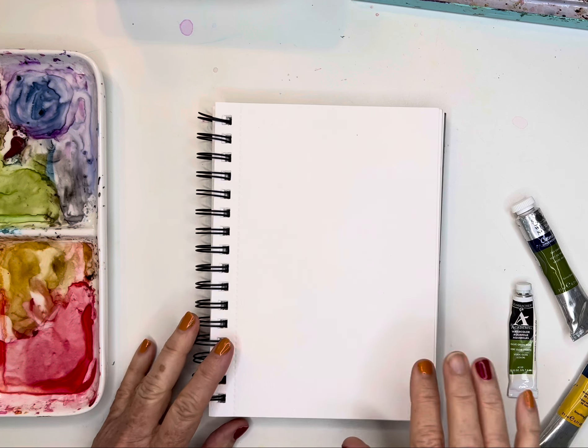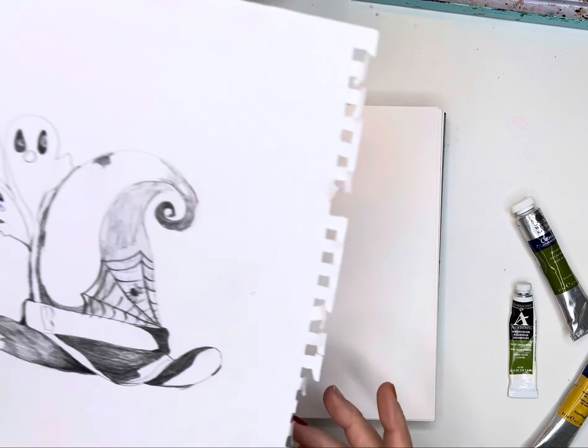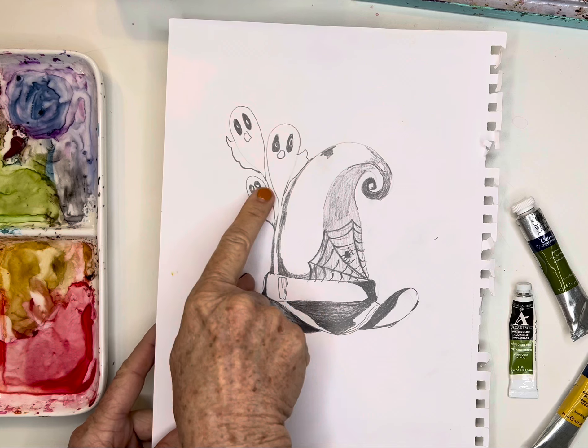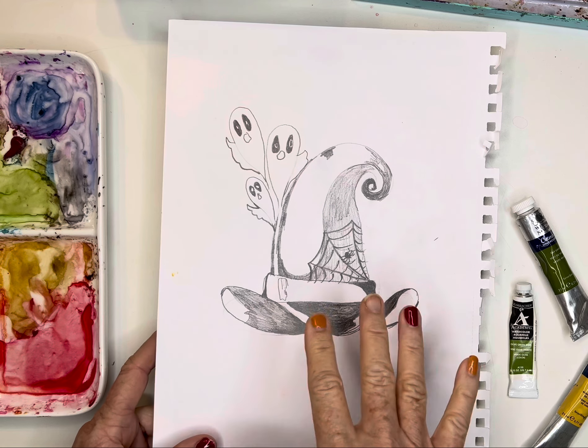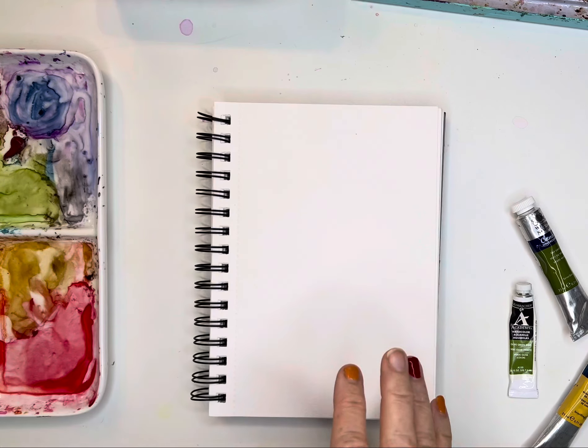Hi friends, today I am going to be painting. I want to paint another one of these hats. I think I'm going to do it all in purple because I just thought it was so much fun. I love Halloween, so I'm going to paint that today.